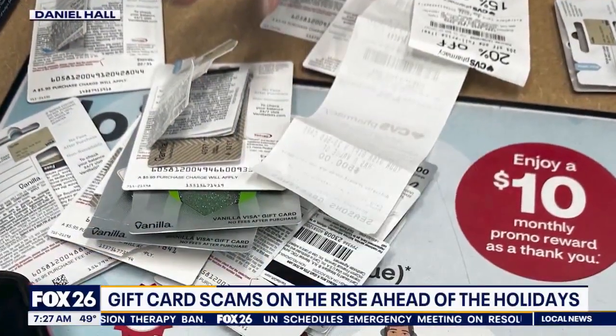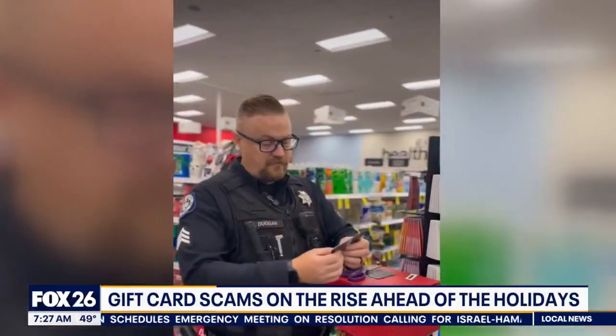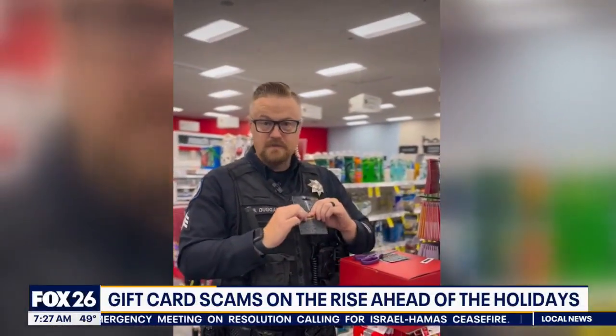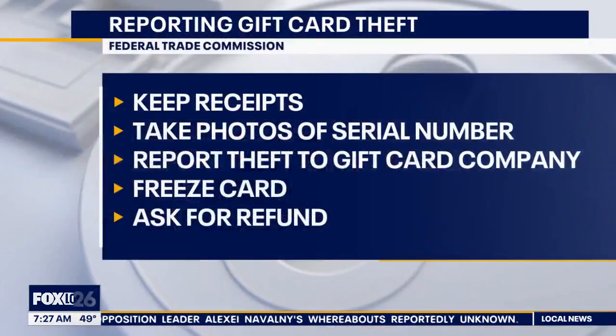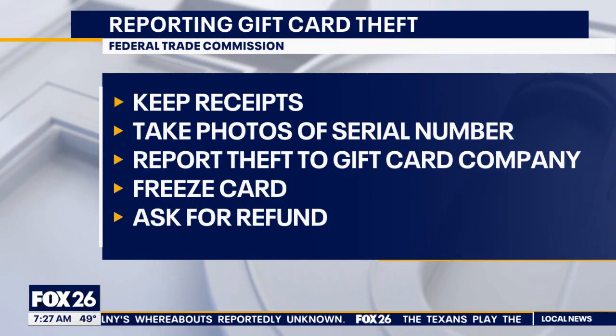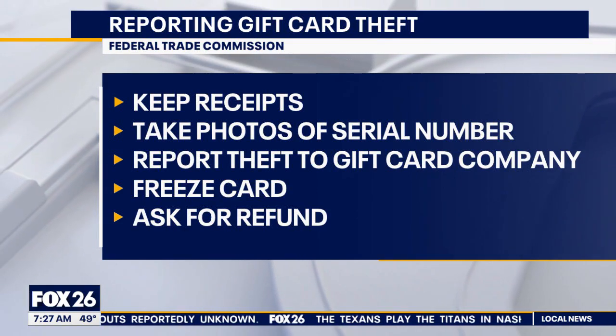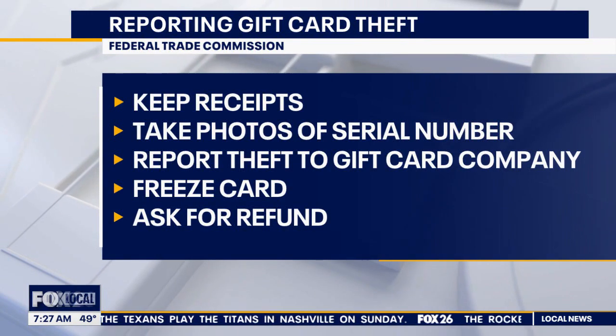Make sure that the foil strip looks like other new cards. The entire card should be the same size as a credit card. With the permission of the store, when you go up to purchase these, remove them from the folders and make sure the whole card is there. Keep your receipts and take a photo of the back of the card with that serial number. If you discover that your card has been drained, report it right away to the gift card company — you'll need that number.